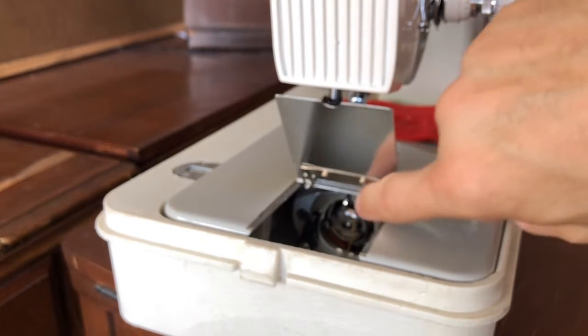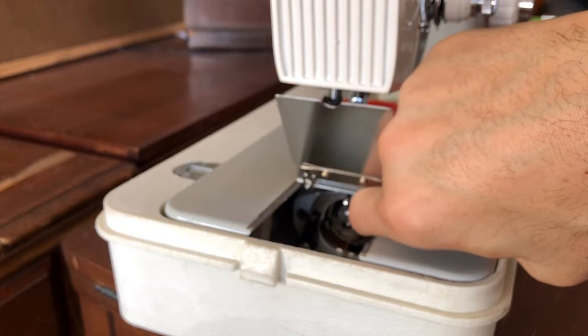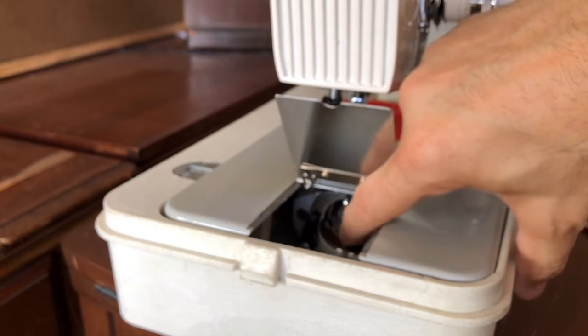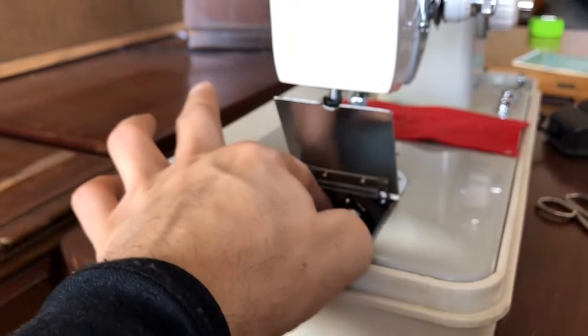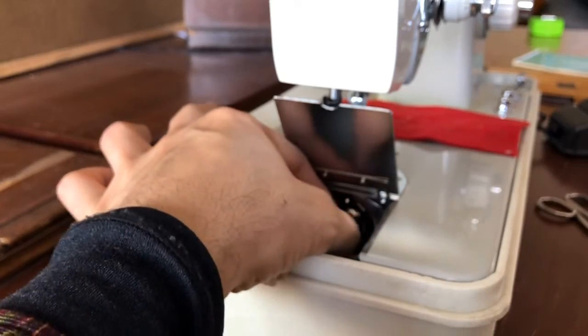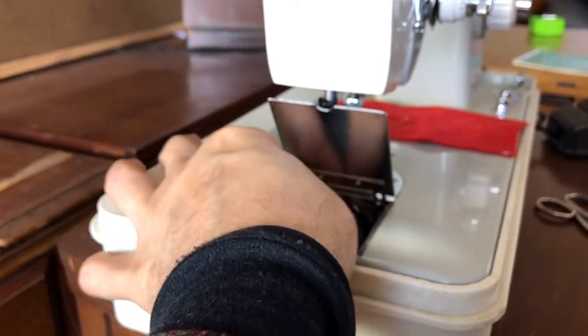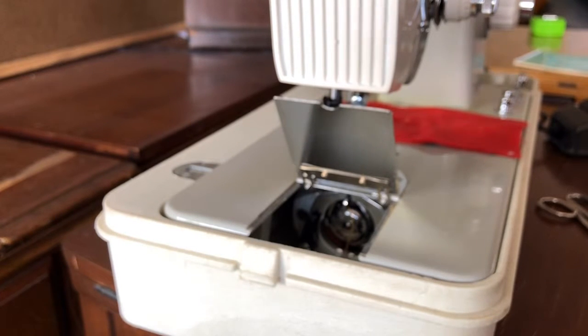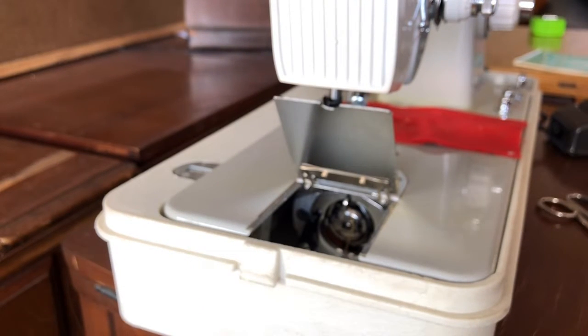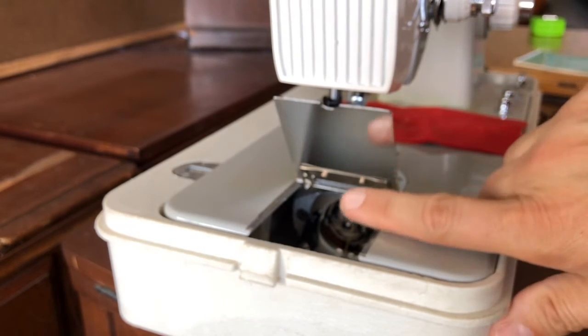Inside the shuttle, there is a notch at the very top of the faceplate of the shuttle hook, and that notch needs to line up with the little horn or ear on the bobbin case. Press it in. If you don't install it properly, it will simply roll around — just try reinstalling it. These are examples of things that can cause problems.